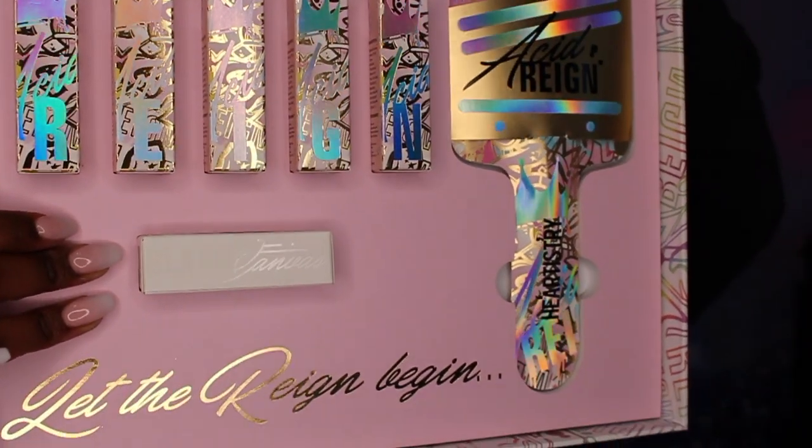That is my P Louise haul. I hope you guys enjoyed this video. I will be testing out all of these bases for different looks and I know I can also use these for lipsticks too, so I'll be doing that as well. Don't forget to like this video, leave comments down below, and subscribe to my channel. Thank you for watching.